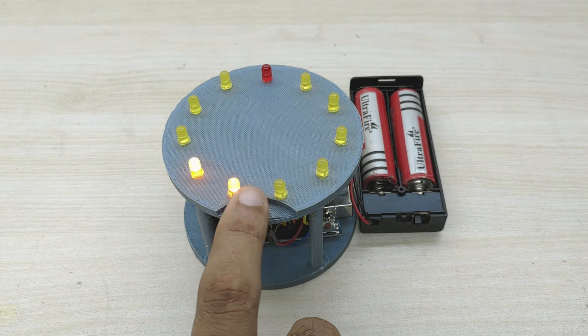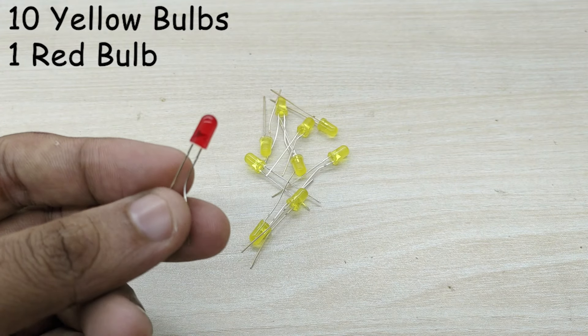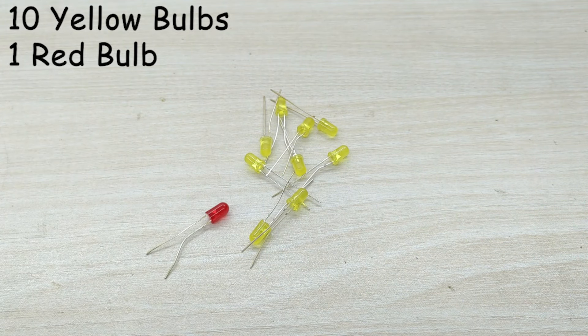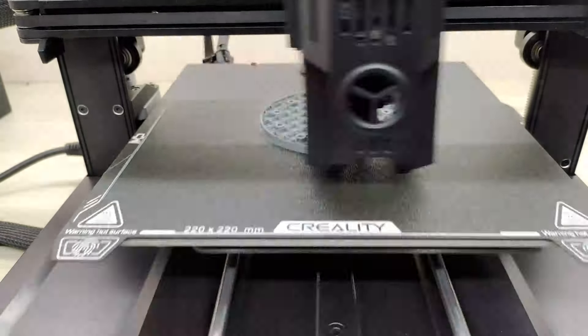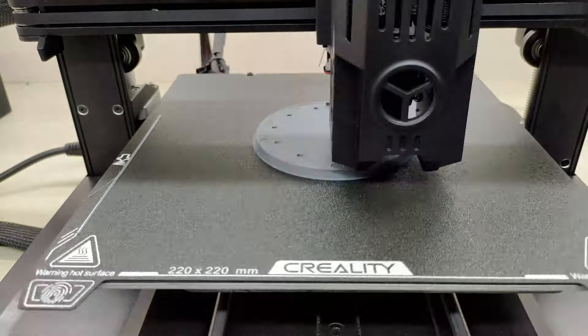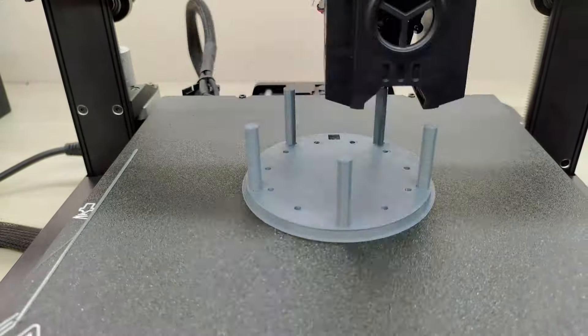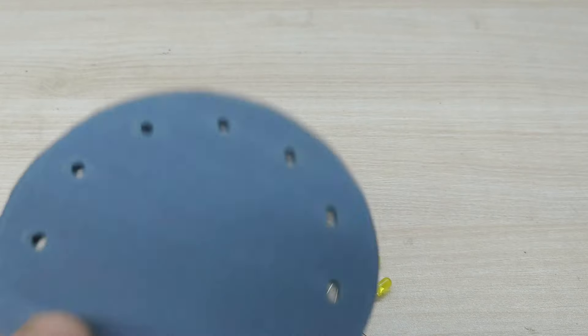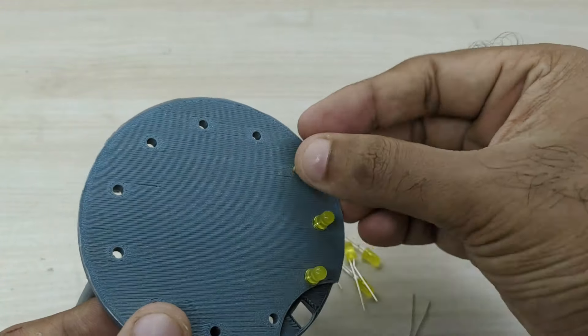For this project I have taken 10 yellow LED bulbs and one red LED bulb. First, I 3D printed a frame for this project. Now, insert all the bulbs in the holes of the 3D printed frame, as shown.